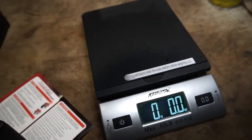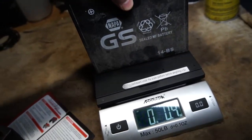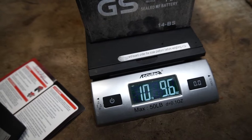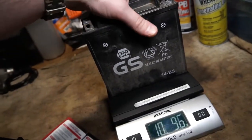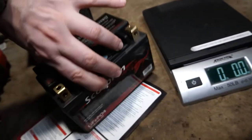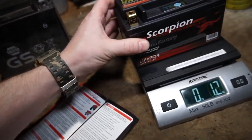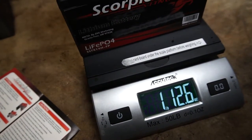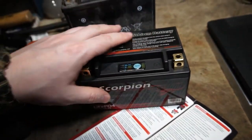I've got my scale here. We're going to take our NAPA battery first — set it up there: 10 pounds, 9.6 ounces. Now we're going to take our Scorpion Stinger — you ain't going to believe this: one pound, 12.6 ounces. This thing is crazy light.